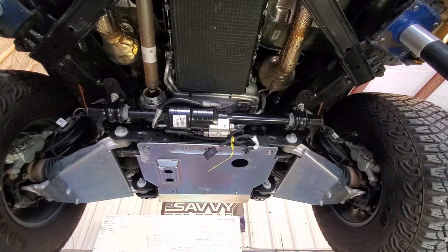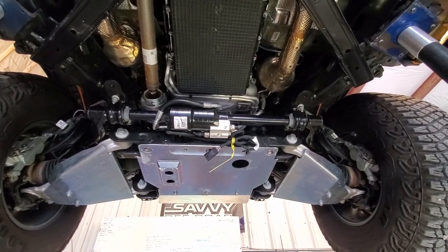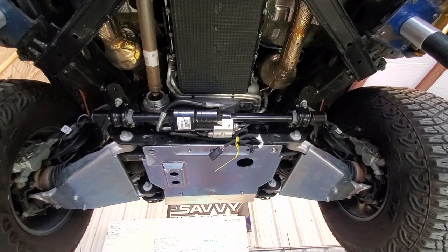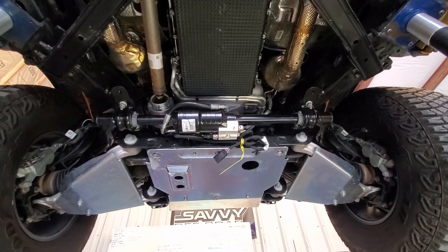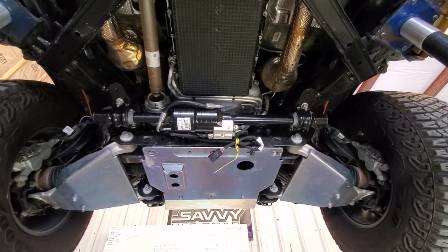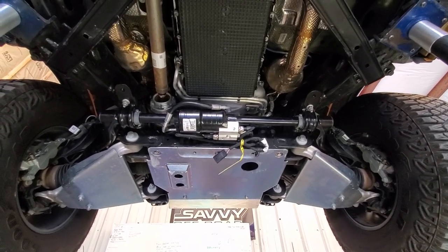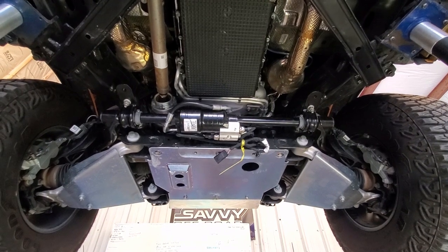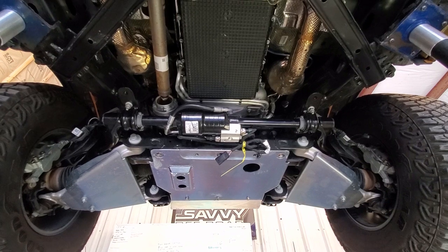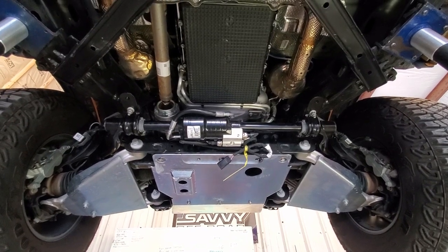There it is, all installed. Pretty straightforward — just the two end links and the four mounting bolts. It goes in just like the standard bar. Really kind of a piece of cake on that side of things. As you can see, the wiring harness is hanging there. I just need to go through the wires, figure out which ones go to the solenoids, and wire them up to the switch — and we'll see how it goes.